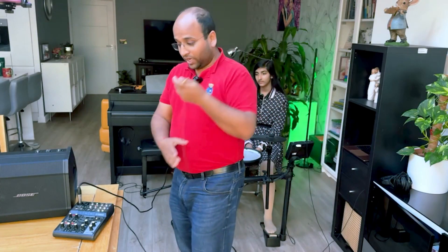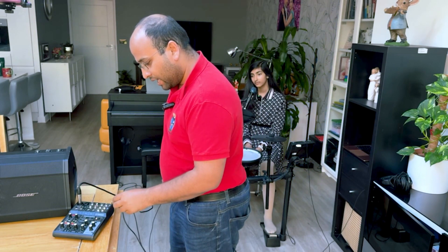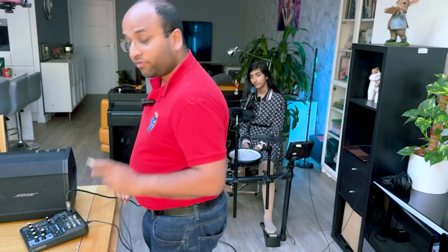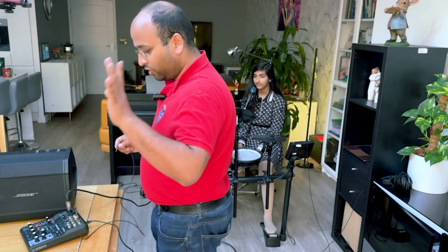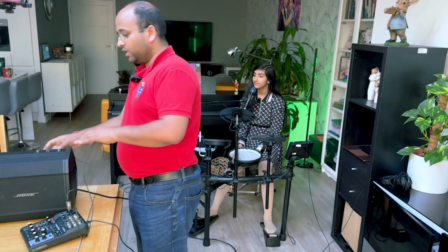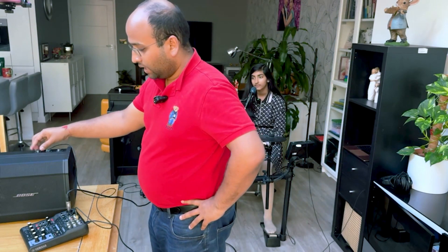I tried to put this into the monitor out left and right, and then I tried the headphone out as well — none of them worked. So I'm going to try one last time. Adia is here on the mic; she's going to sing an amazing English pop song and we're going to give it a test. I'm going to put this into the stereo out and then into the auxiliary connection of my Bose S1 Pro.